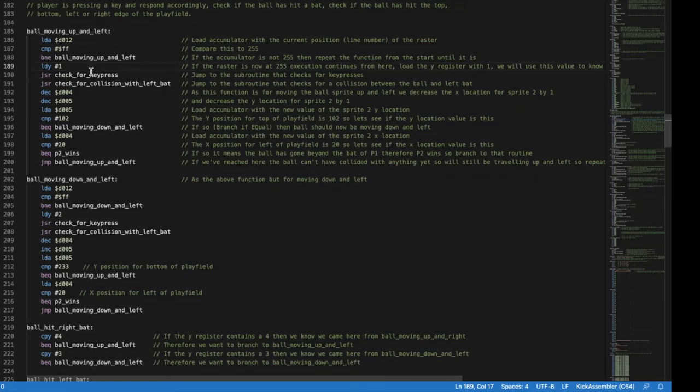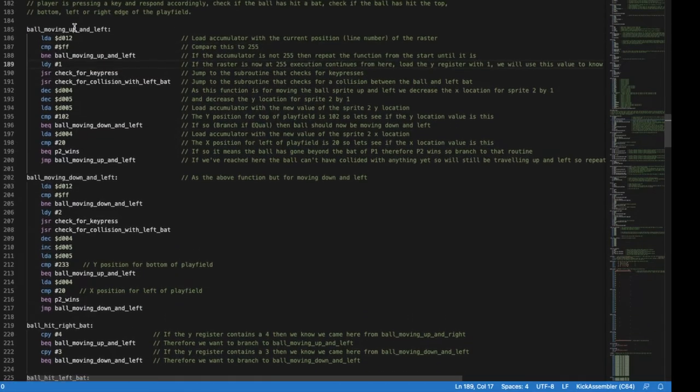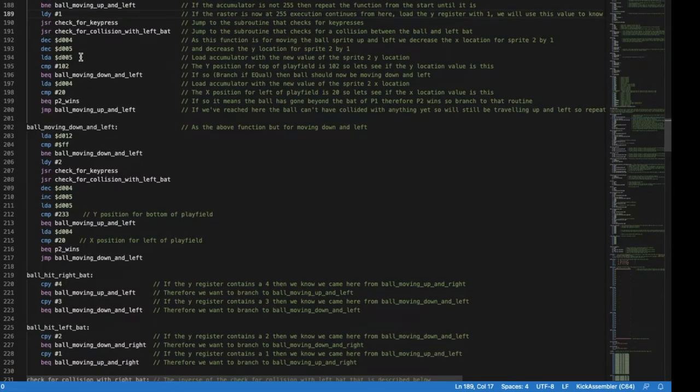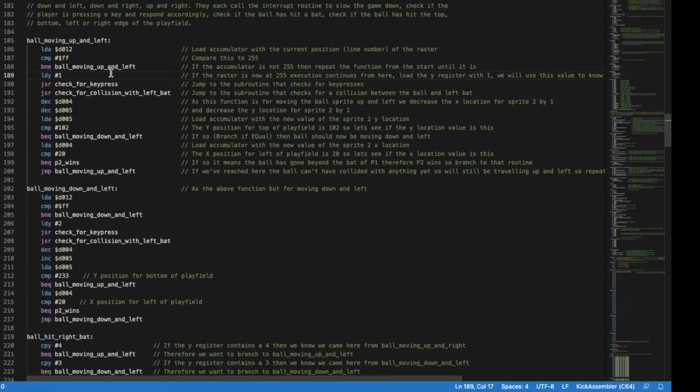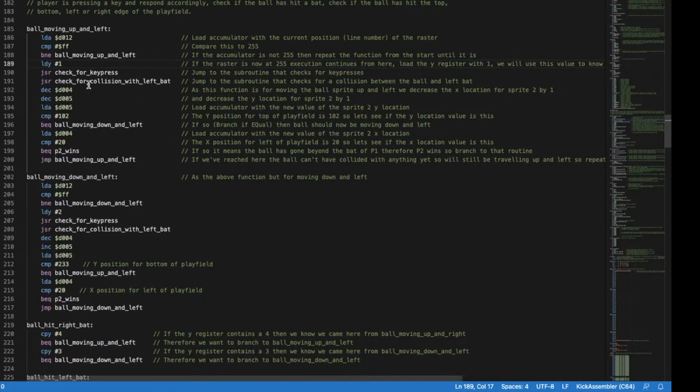After moving the ball, we compare the new Y position to 102, which is the top of the play field. If it's hit that, we branch to the down-and-left routine since it was moving up-and-left and has bounced off the top. Then we compare the new X value to 20 to see if it's hit the left-hand edge — if so, player two wins. If none of these conditions are true, the ball is in empty space, and we just jump back and keep looping until we branch away.